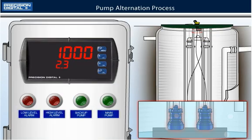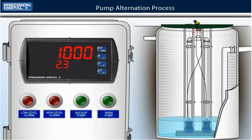Here we have a sump with two pumps available to drain the water level. We will be using the new ProView dual scale function for level applications to display gallons on the upper display and height in feet on the lower display.